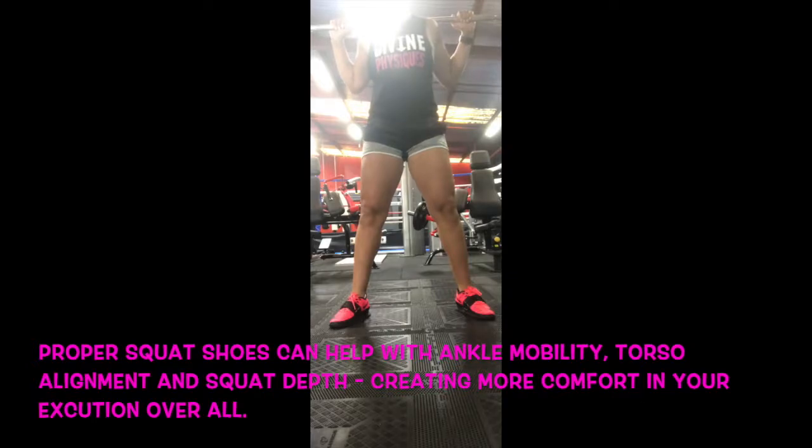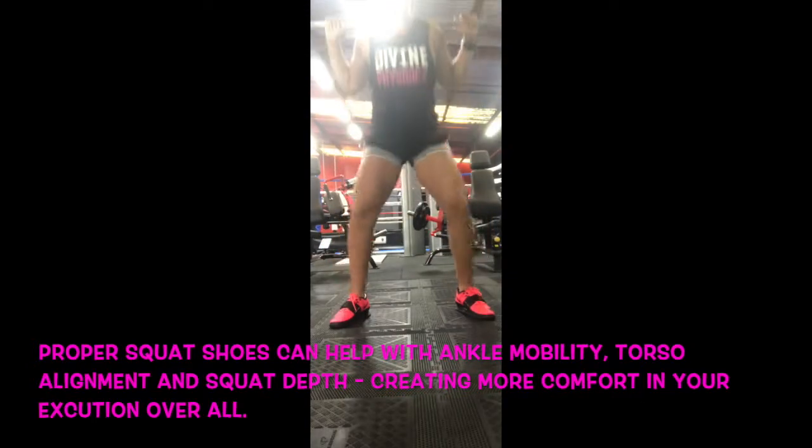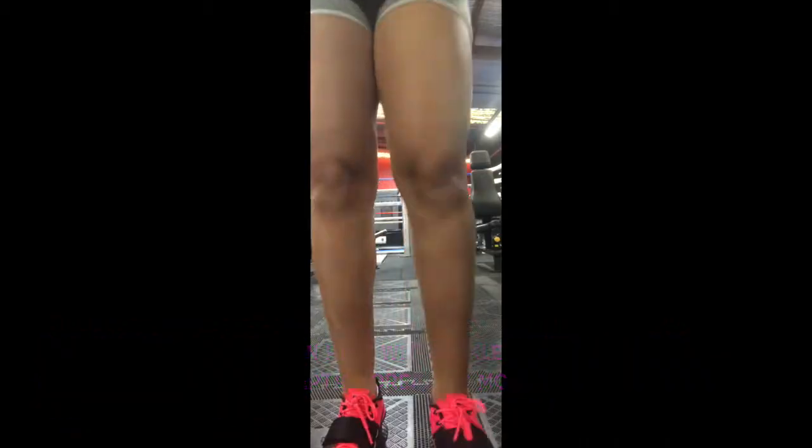Thanks so much for watching, guys. I hope you enjoyed how to set up the high bar squat today. If you liked the video and the content, please give the video a thumbs up, feel free to comment below for more exercise video ideas — otherwise we'll catch you on the next one.